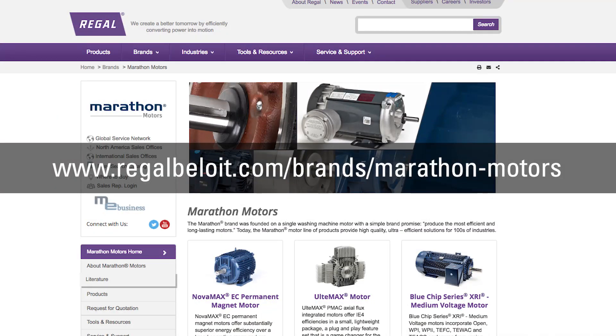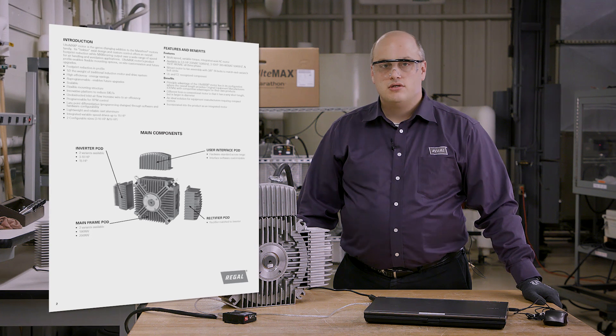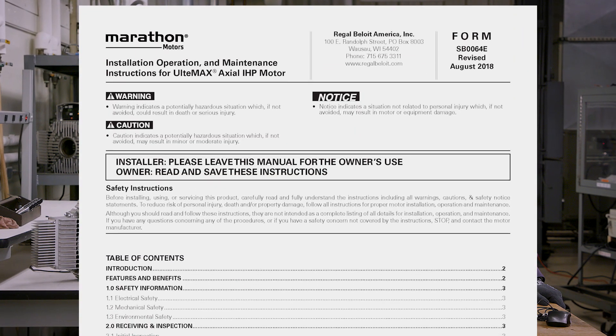Before installing, using, or servicing this product, carefully read and fully understand the instructions, including all warnings, cautions, and safety notice statements.